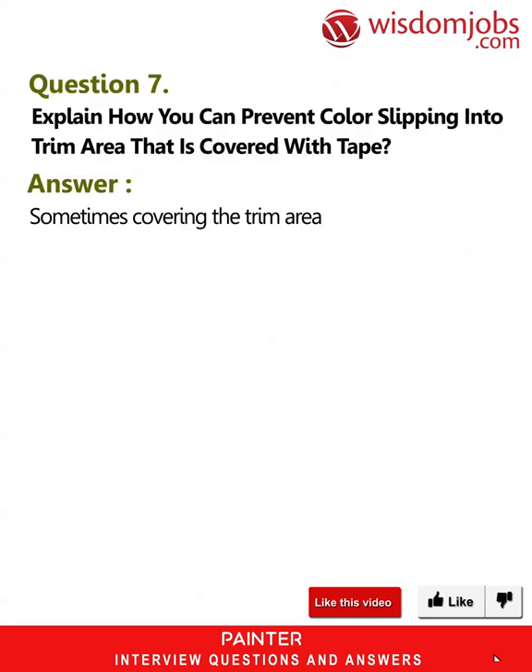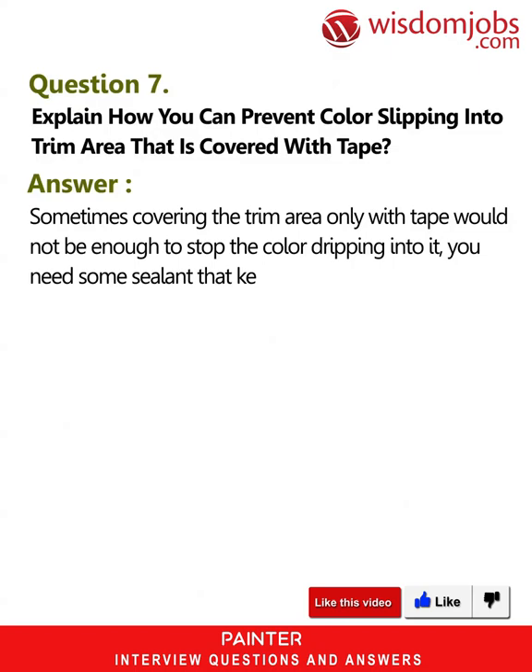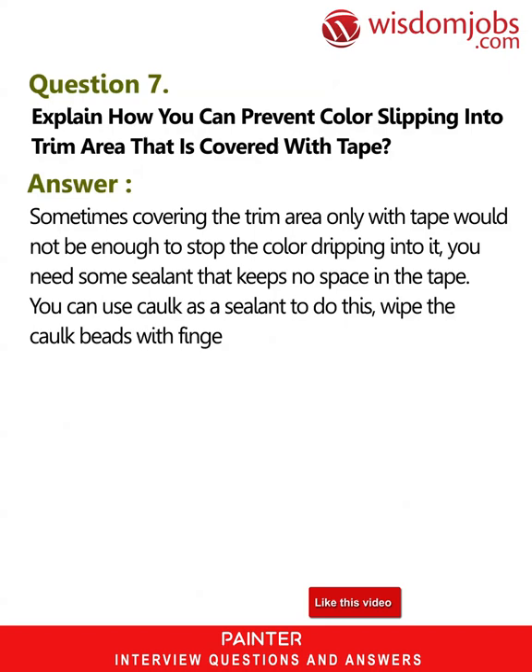Question 7: How can you prevent color from slipping into the trim area covered with tape? Answer: Sometimes covering the trim area with tape alone is not enough to stop color from dripping into it — you need a sealant. You can use cork as a sealant: wipe the cork beads with your fingers and it seals the tape, preventing any color from going across it.